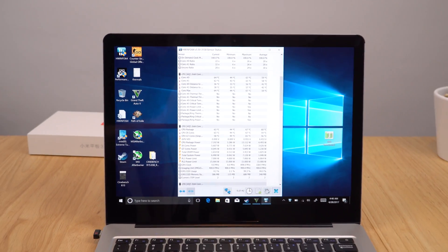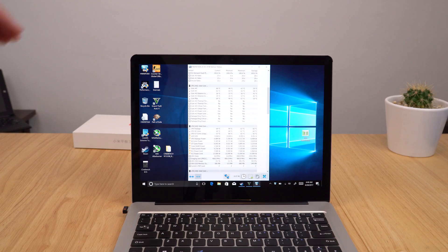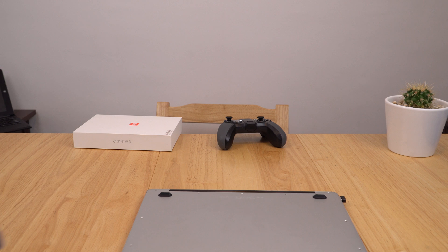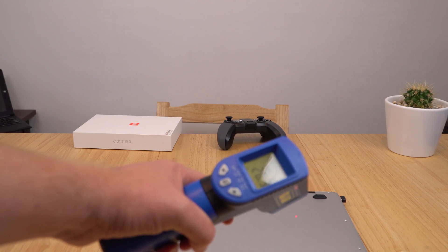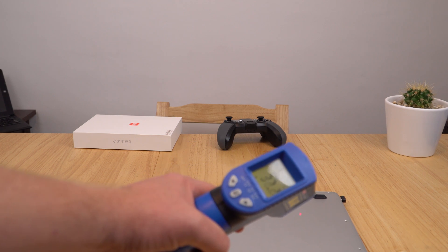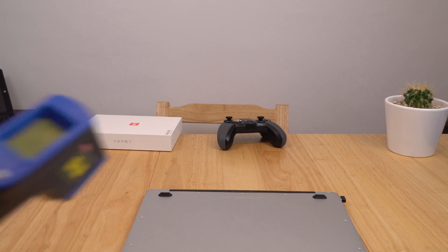Zooming out to check the underside while GTA is still running — I thought it would be a lot warmer but it's actually maxing out at around 32 degrees. So best of luck with your own mod, and thanks so much for watching. Hope to catch you back in the channel soon.